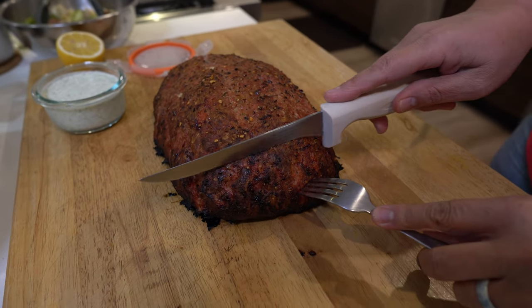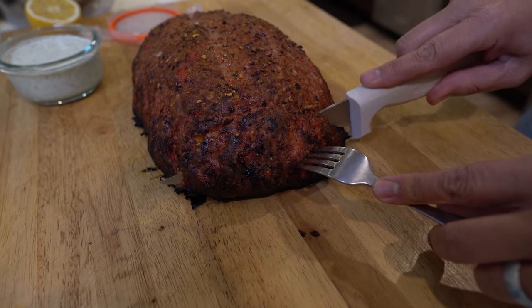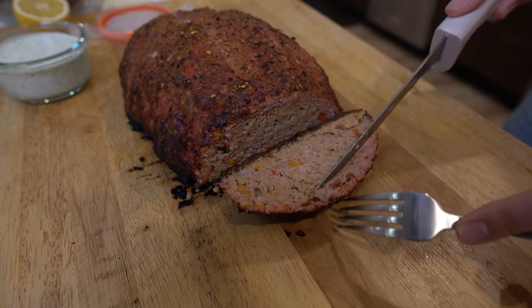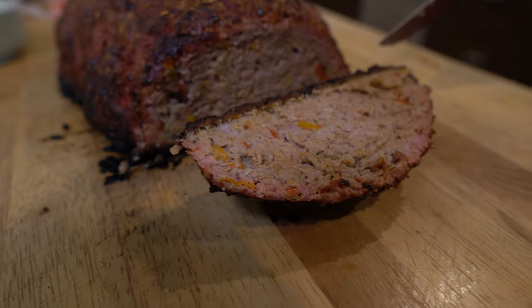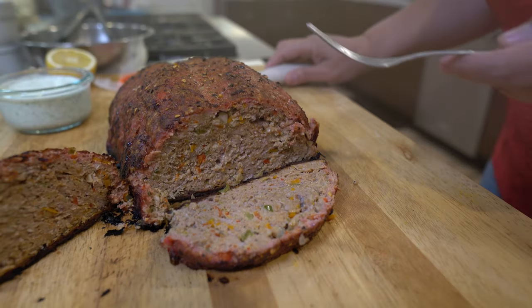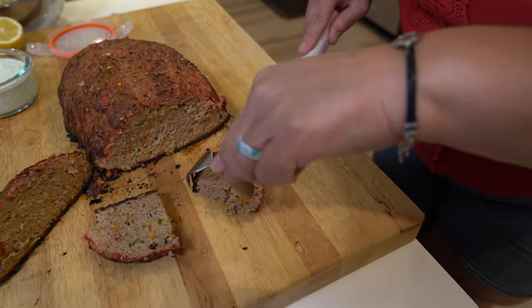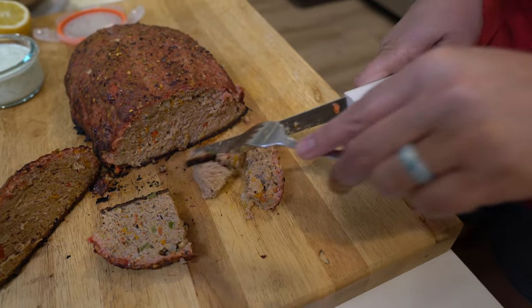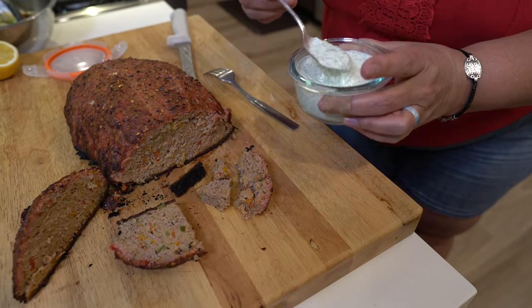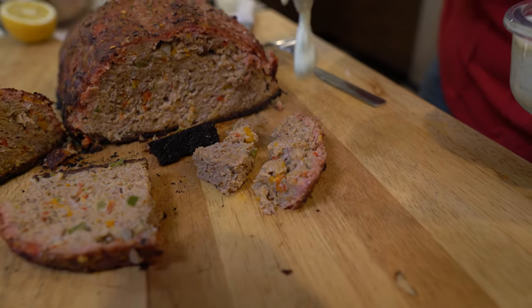Look at this! That grill mat really gave a crunch at the bottom there. Oh look at that — there we go. Oh, that is gorgeous. Look at those bell peppers. I'm going to put some tzatziki sauce on it. I know it's delicious — I made it. There you go.